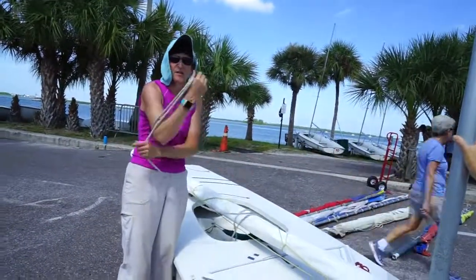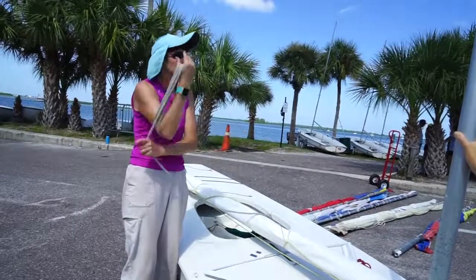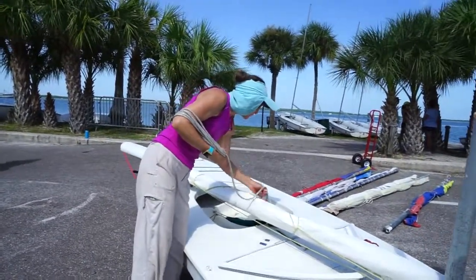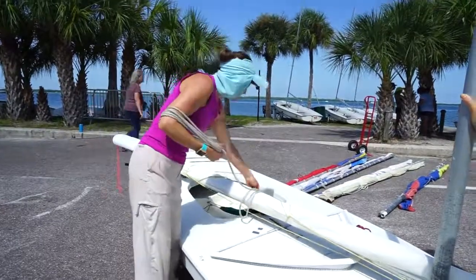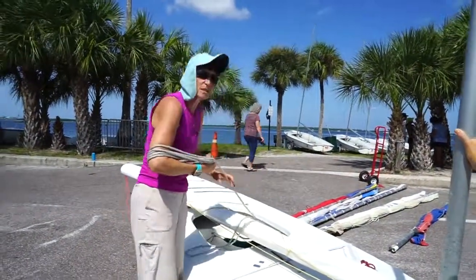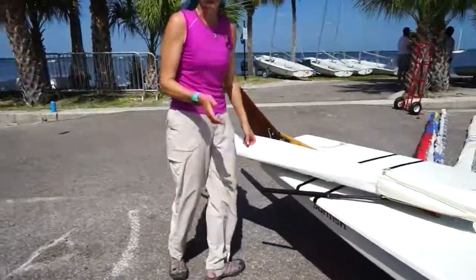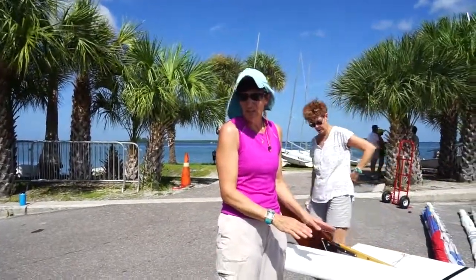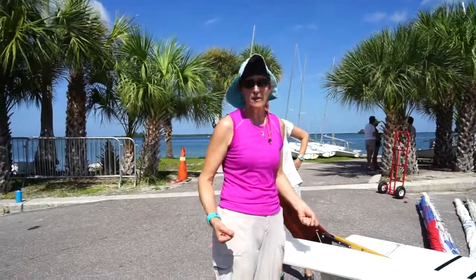Is there anything else we need to go over on de-rigging? You guys will get an email with a boat assignment and a set of equipment. When you get down to the beach, you're going to drain the boat with at least two people, and then put your plug in before you take it off the rack.